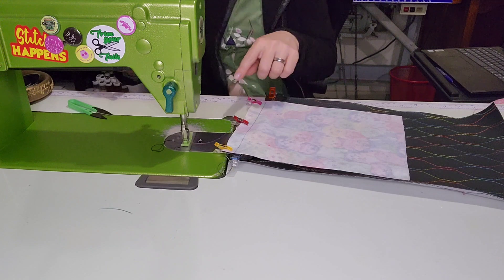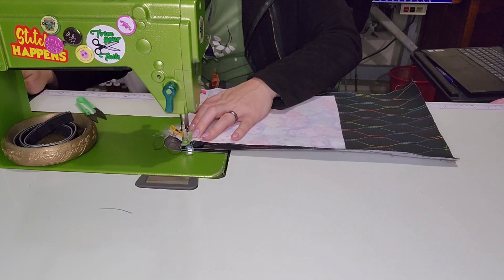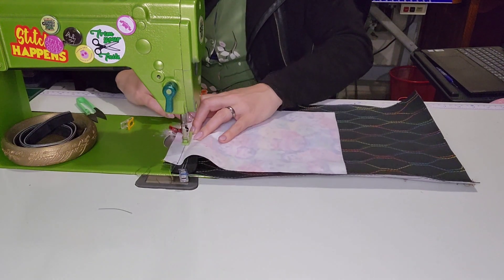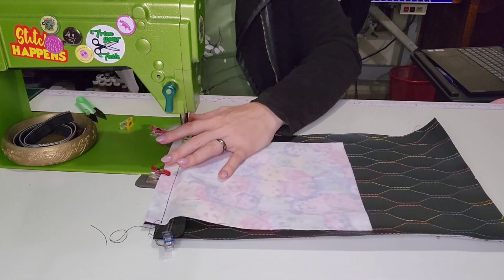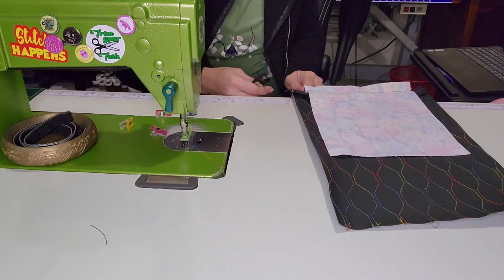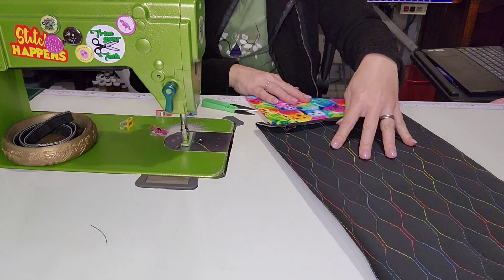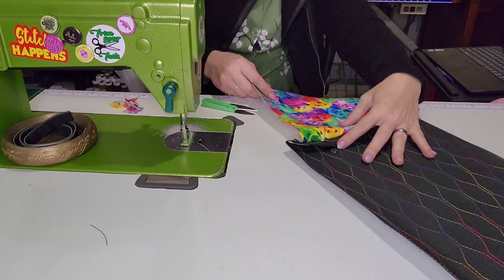Stitch along the line you drew and back-stitch to lock it in. Remembering there's a zip on here, zip it past where you are, stitch along the line, and back-stitch at the end to lock it in place. Take the clips off — we don't need them right now. Trim off all those tails. So far my poppies will be the right way up, which is important.